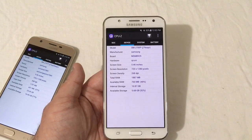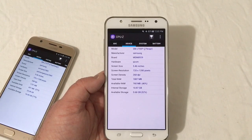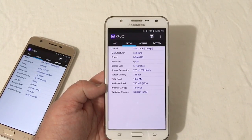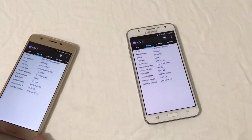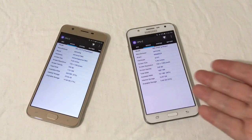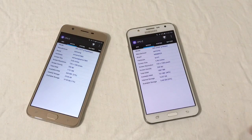Samsung did not improve the RAM on the J7 after three years — still 2GB on both. You'd figure they'd at least add an extra gig or double it. You only get 16GB of storage on the 2015 model versus 32GB on the 2018. But going from 16 to 32 isn't that impressive considering the older phone has a Super AMOLED display, a front flash, and more.